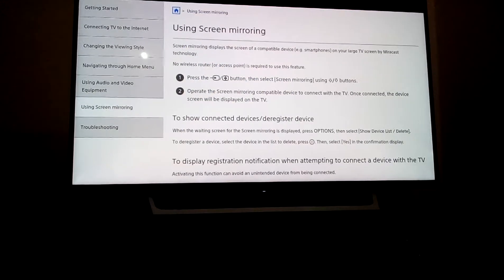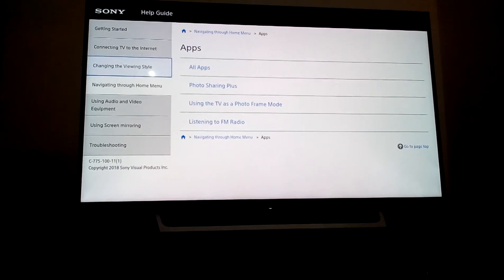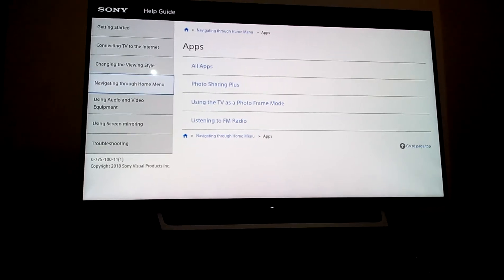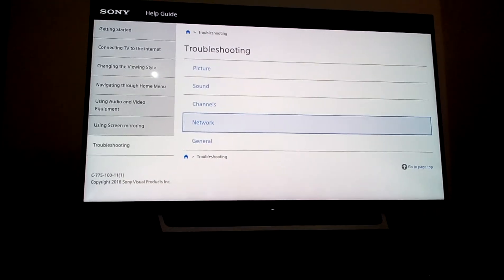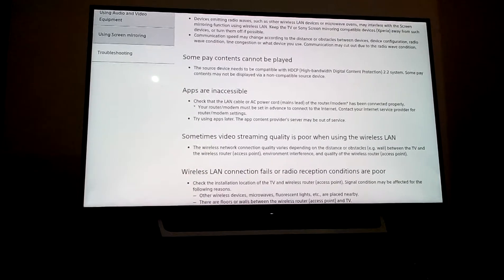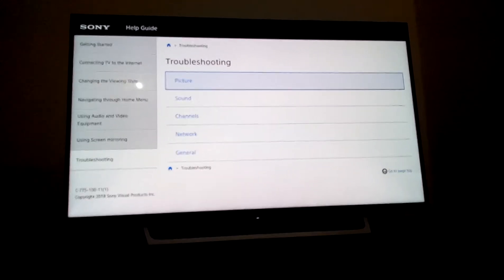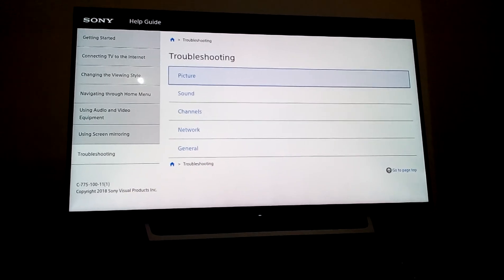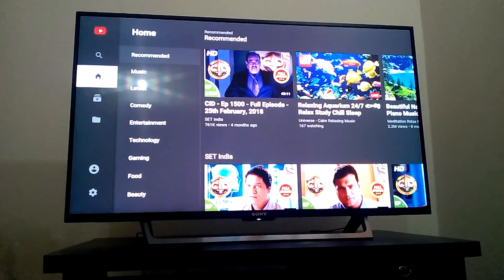First time using skin monitoring. Look at that - copyright 2018, it's a big update. Picture, channel, network settings. First of all, big thanks to Sony Corporation. Thanks for watching.